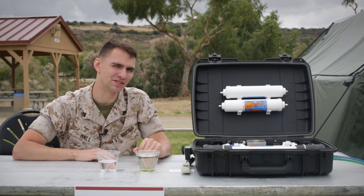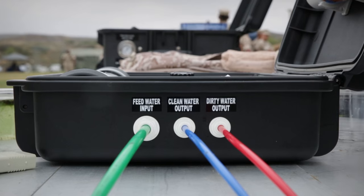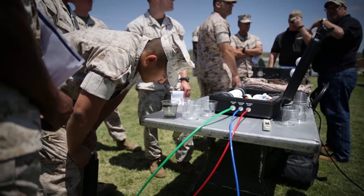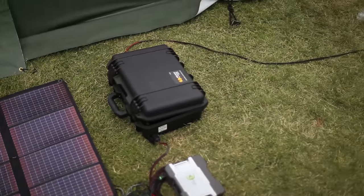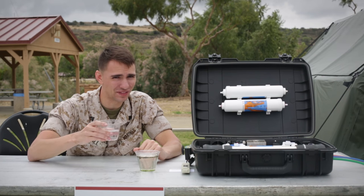The squad level water purification system is lightweight — it weighs only 18 pounds and can fit in an assault pack. It's color coded, easy to use, and can run off of any power source, which means anybody can use it at any time. Thanks for watching, and we'll see you next time on With The Gear.